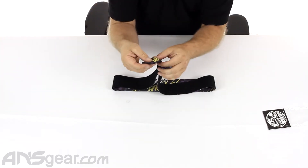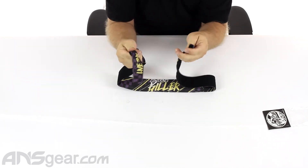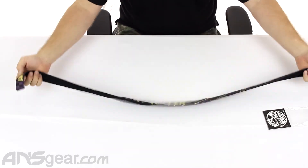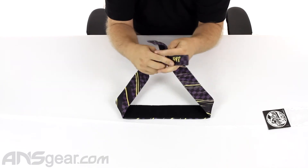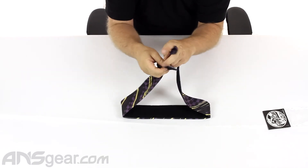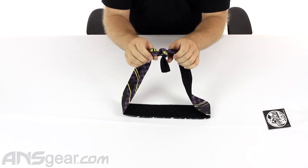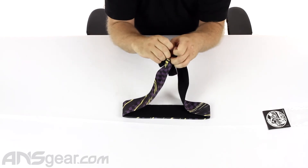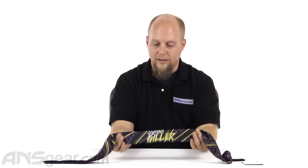Another thing I do like about headbands, and this one especially, is the material at the end that you're going to have to tie into a knot is thin and it's flexible. There are some headbands out there that have a really stiff arm to them, and when you try to tie them in a knot around the back of your head, it's quite complicated — they don't like to bend or move. It's difficult to tie a knot behind your head to begin with, but doing it with stiff arms is even worse. So these are super simple to do, especially if I just pull this one around my head real quick.